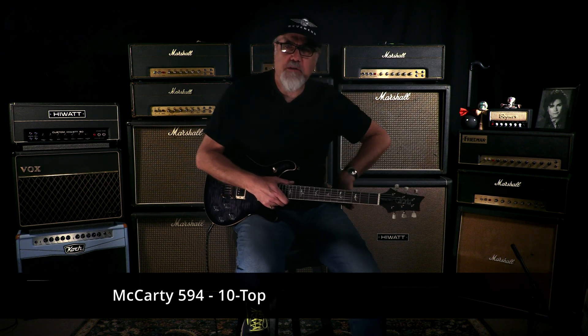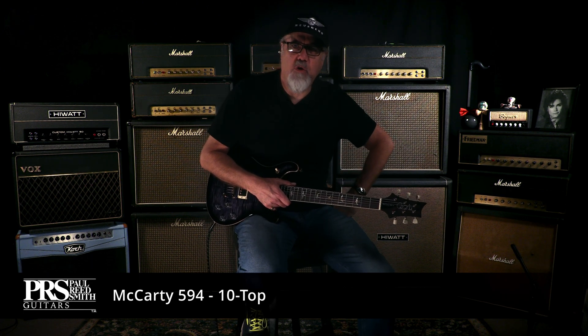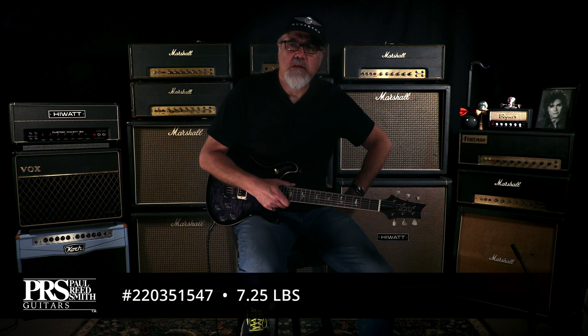Well, all right. Purple Mist — I just can't resist. Paul Reed Smith Guitars McCarty 594 with a 10 top. 7.25 pounds, nothing light. Serial number 220351547.